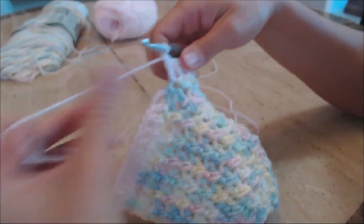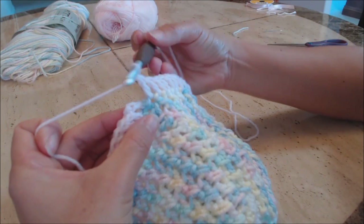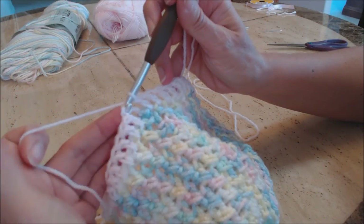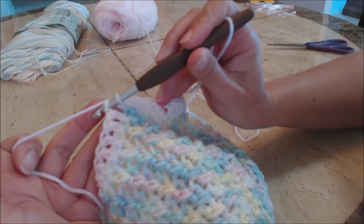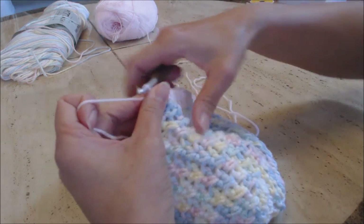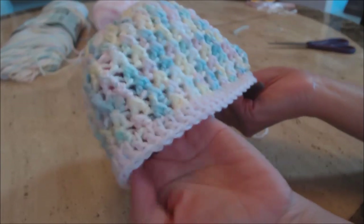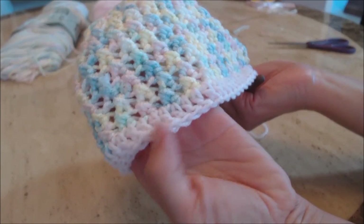You should be back to where you started. Do a slip stitch to the first double crochet: go into the first stitch of that double crochet, yarn over and pull through both. You could leave your beanie just like this and it would be really adorable, but I'm going to show you how to do the little scalloped shells.